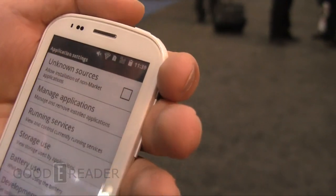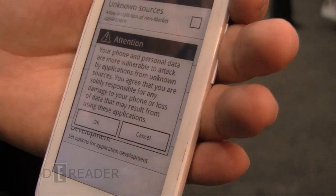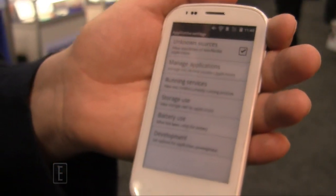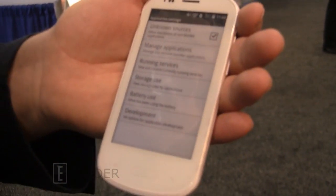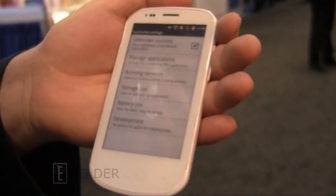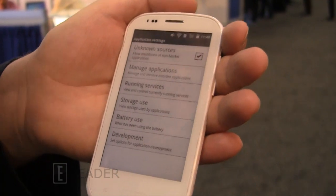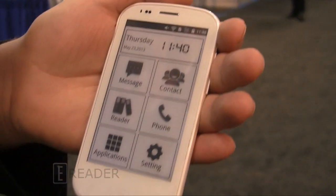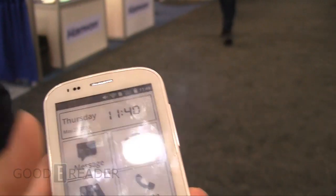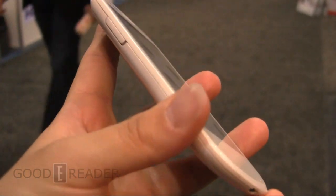Once unknown sources is on, you'll be able to sideload your own APKs. When this phone does come out, we'll be doing a full hands-on review showing you how to load in files. In terms of availability and pricing, it's unknown. Onyx is currently courting carriers to find out how many they could make and what the price would be. We're looking at perhaps Q2 or Q3 of 2013, but it's not set in stone. This is a very cool phone.